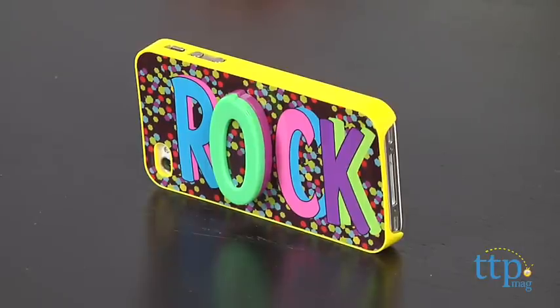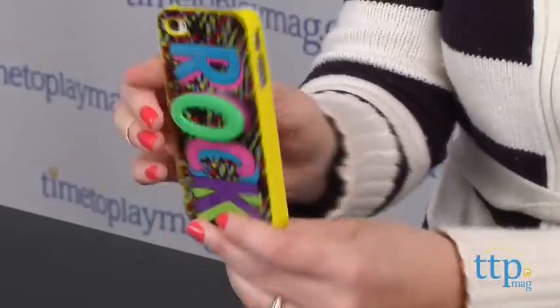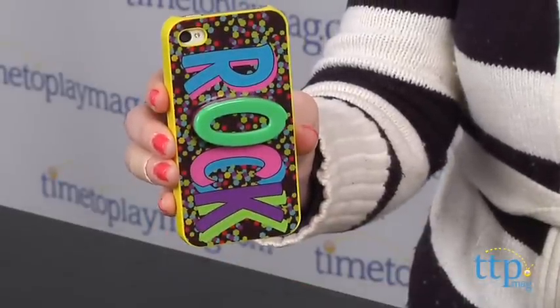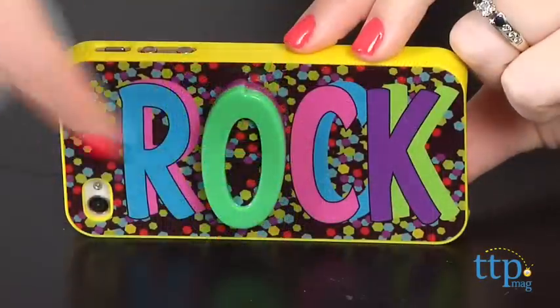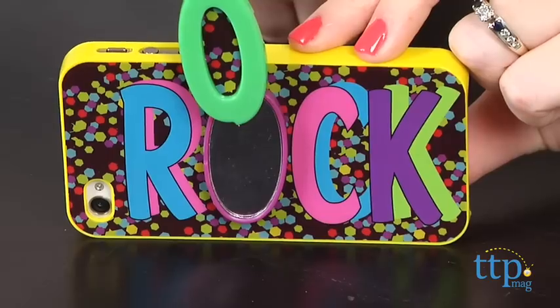The case is available in several different designs, including Rock, which we have here. Each style is sold separately. The case also has a hidden mirror built right into it so kids can be camera ready at any time.